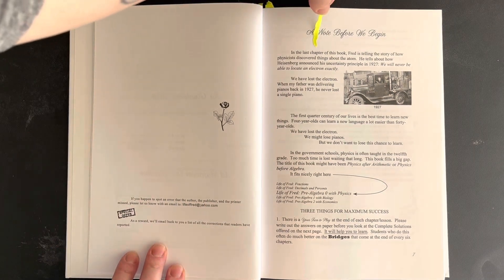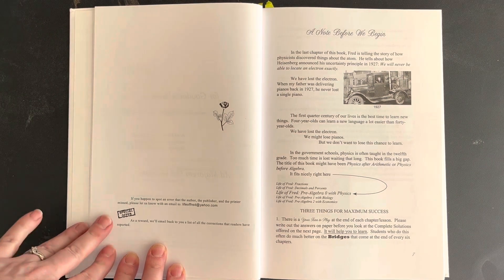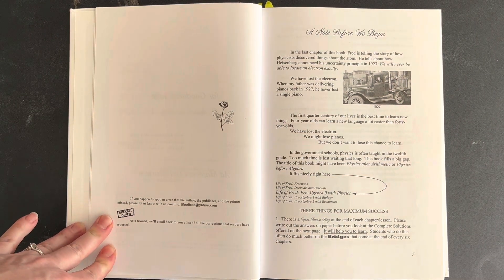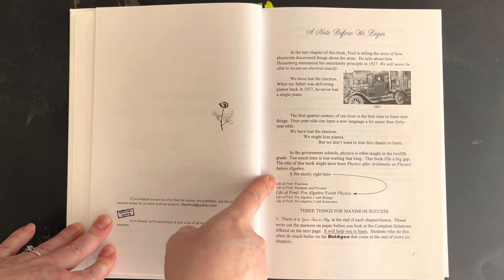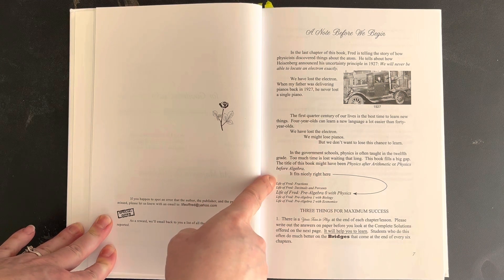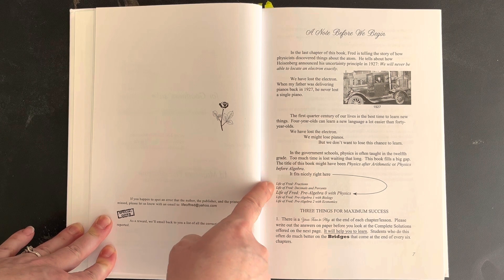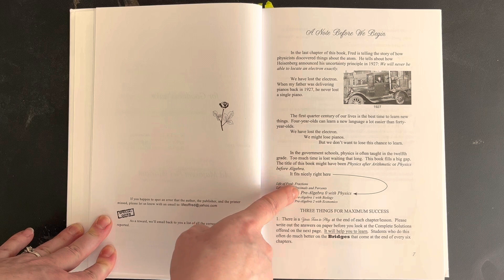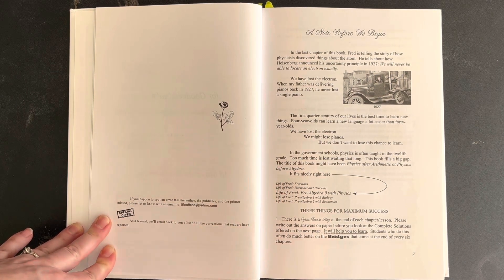I put a few markers in here to help me along and note a few things. There's a note before we begin that talks about what you can find in this book. It says you've got Life of Fred Fractions and Life of Fred Decimals and Percents, which they recommend doing before this book, which is Life of Fred Pre-Algebra Zero with Physics. I have not looked at either of those two books, so if you have seen them, let us know what you thought.